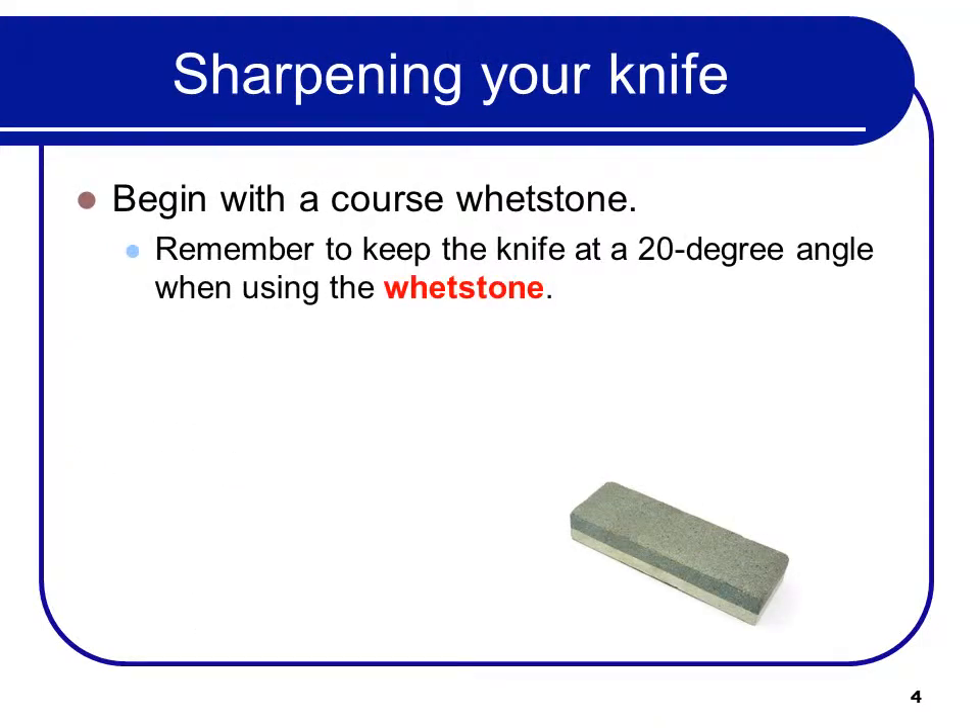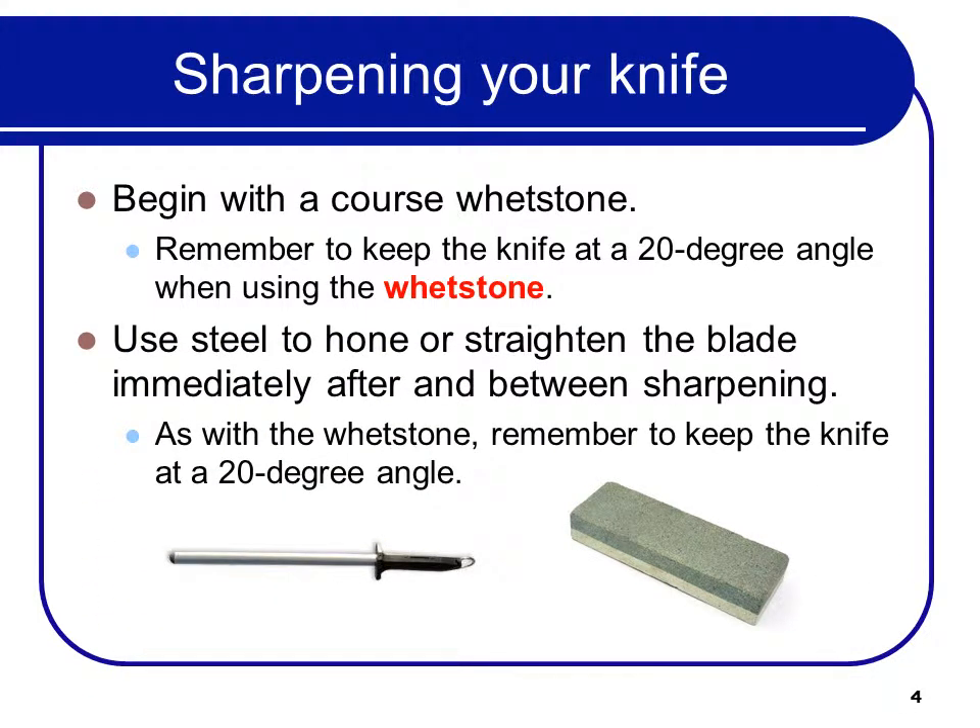When sharpening your knife, begin with a coarse whetstone. Remember to keep the knife at a 20-degree angle when using the whetstone. Use steel to hone or straighten the blade immediately after and between sharpening.